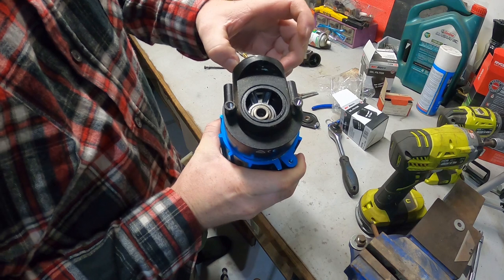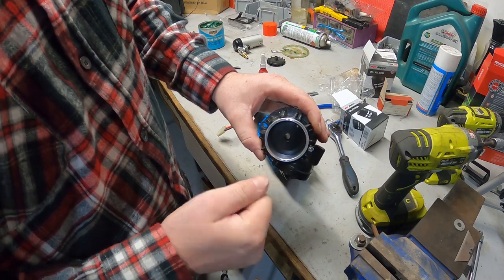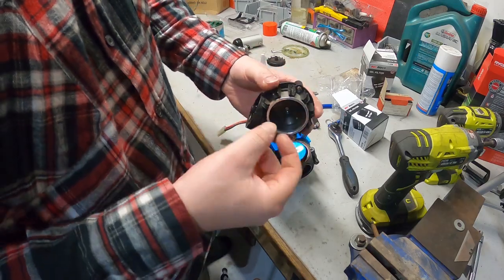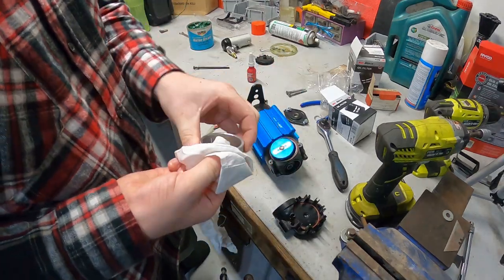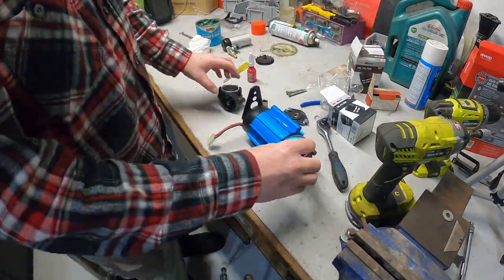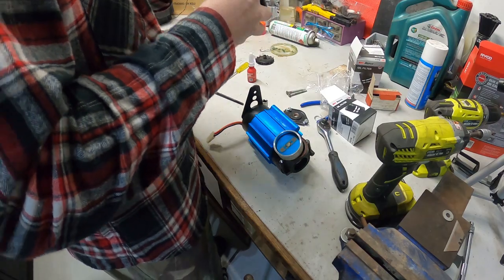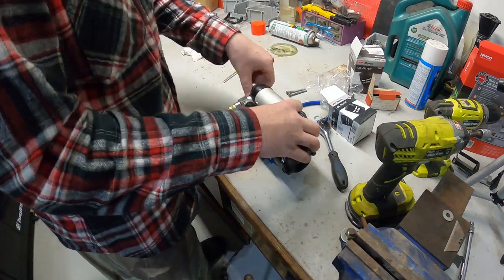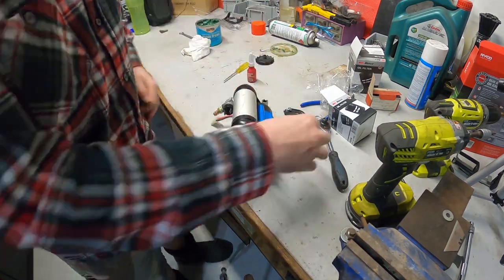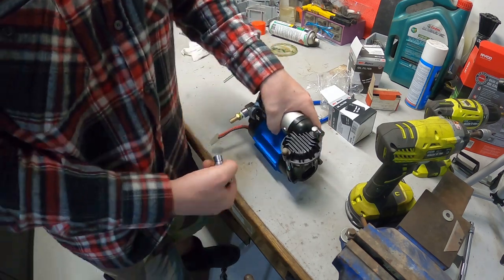Now we can chuck it all back together, make sure all the seals are sealing up properly, and then we're good. I might just put a very thin smear of oil just on the inside of this ball here to give it a tiny bit of lubrication for the piston. These don't have to be super tight - they just need to be nipped up really.